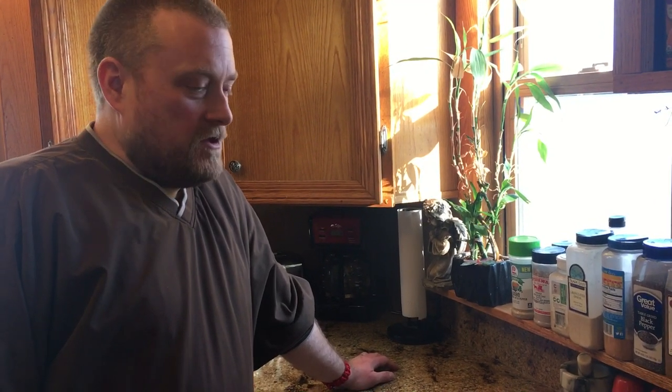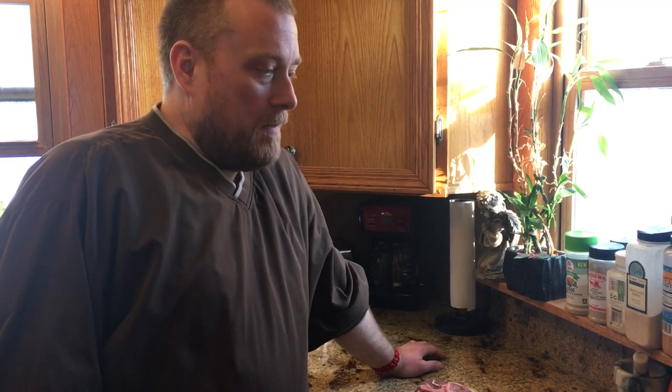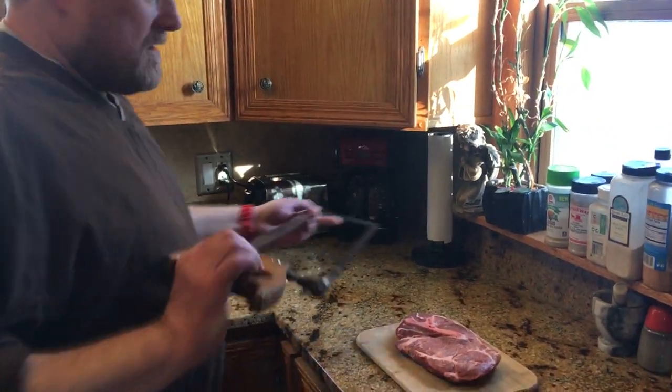Hey everybody, this is Modern Refugee. I want to talk to you guys today about a topic that I haven't really seen on any other preparedness channels, and that is meat saws. I think a meat saw is something that every prepper should have in case they need to process their own meat, whether it's a deer from hunting or a pork shoulder or a larger piece of beef.